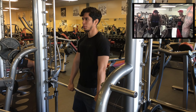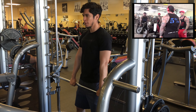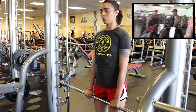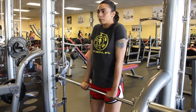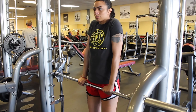Last but not least is gonna be shrugs. I start with two plates and do 40 reps, three plates for 30 reps, four plates shooting for 20 to 24 reps, then five plates and maybe hit 12 to 16 reps. Again, five sets, and sometimes at the end I just do a burnout.